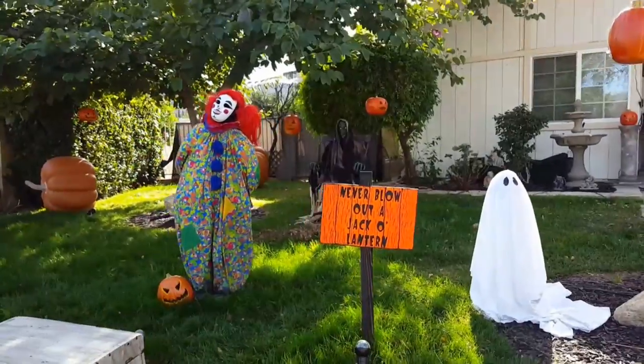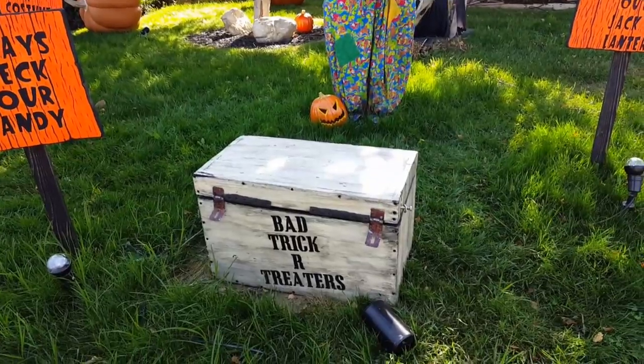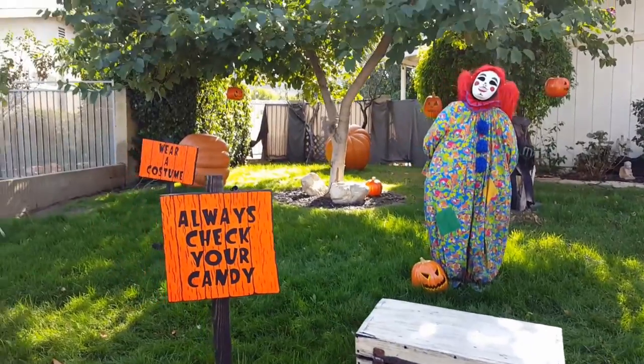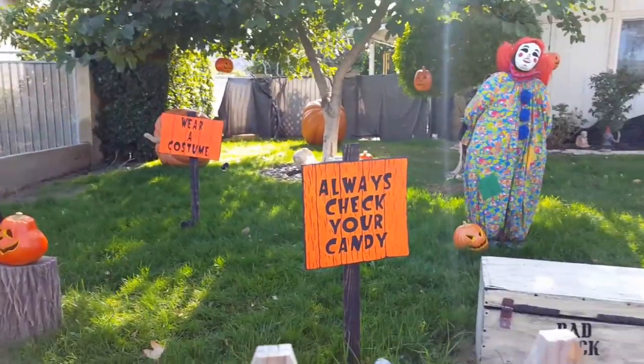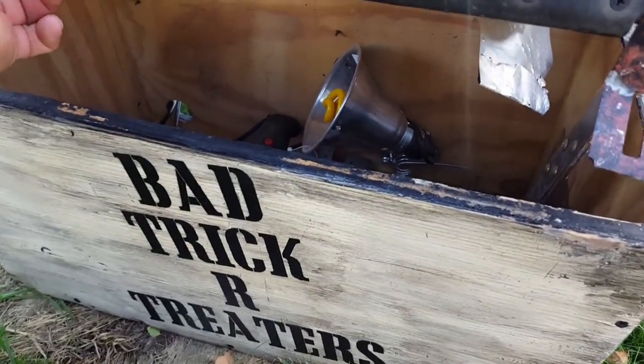Her hanging pumpkins, her clown girl, ghost that popped up, monster in a box — that's where our pumpkins were back there. Let's go look inside some of these little things, in this little bad trick-or-treater box they have here.